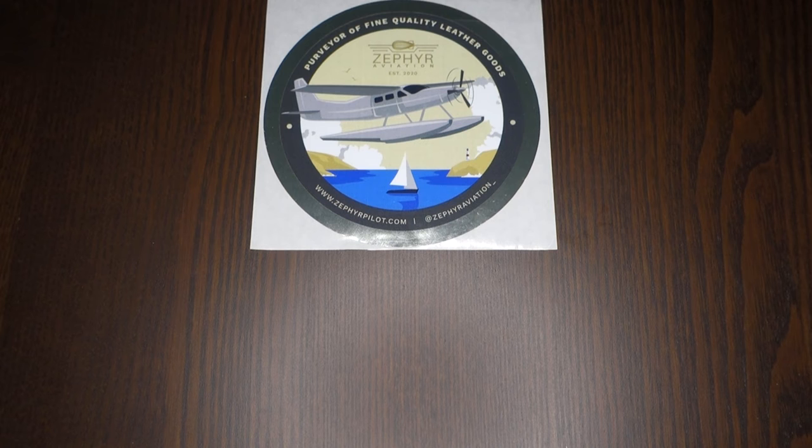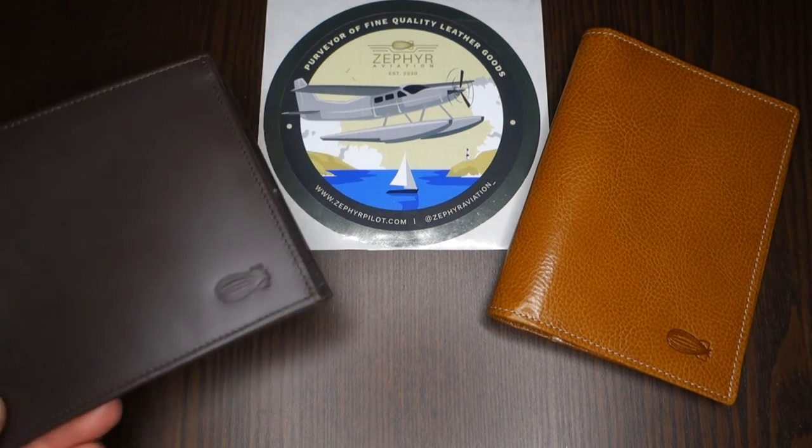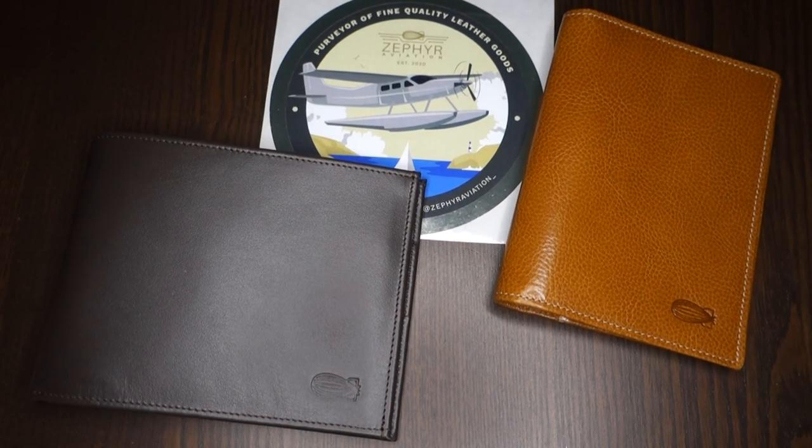From my point of view as a pilot and aviation professional, these are really good companions for everyday life, for every trip, whenever you need to get all your documents in one place. I am also using one of them as a document holder, so it's a huge go for me. Well done, Zephyr Aviation — I really hope to see you expanding the product line with more items. Wish you very good luck in the future. I am FlyLawyer737. Thank you very much for watching — I hope to see you in my next video. See ya!